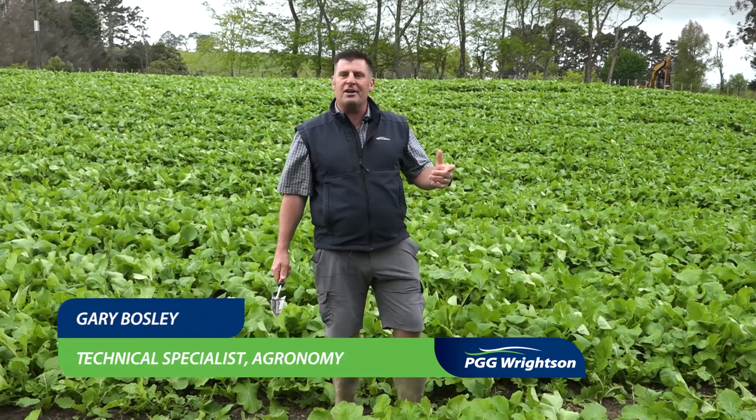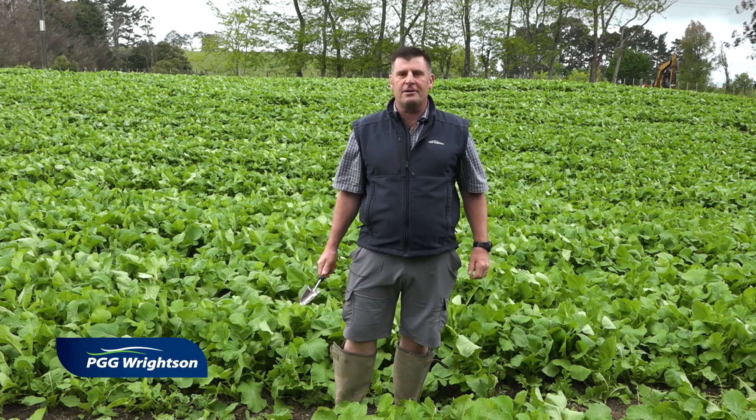Hi, my name is Gary Bosley and I work in the technical support team for PGG Wrightson as the agronomy specialist for the North Island. Today I'm going to talk to you about different sowing methods for forage brassicas on farm.